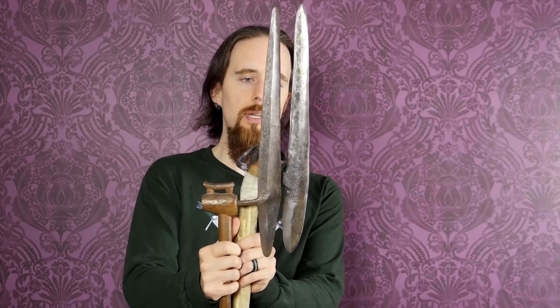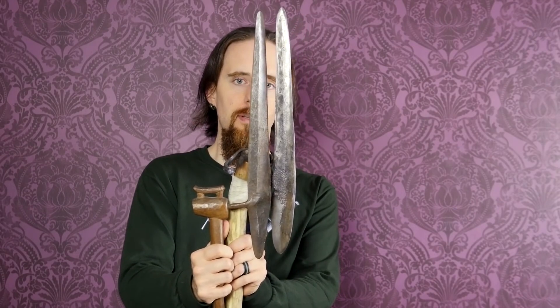They offered to make a reproduction, so I took the measurements of this, and the blade is really identical. You can see — same length, same width, same shape. There are some differences here which I'm going to show you in a moment.